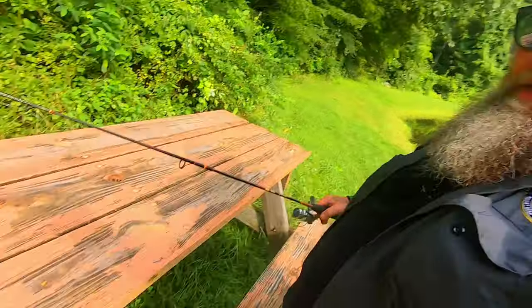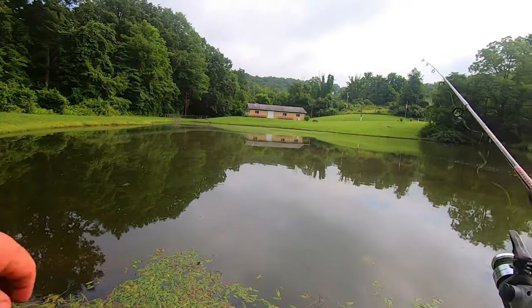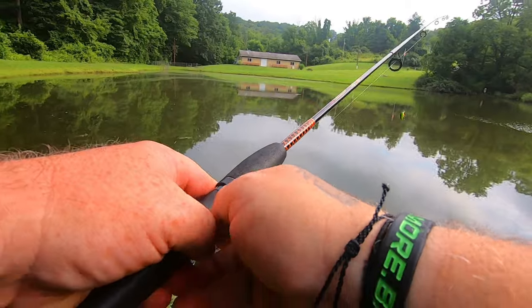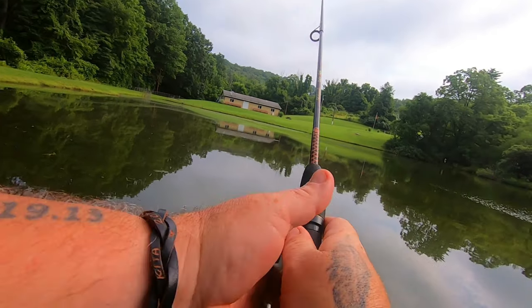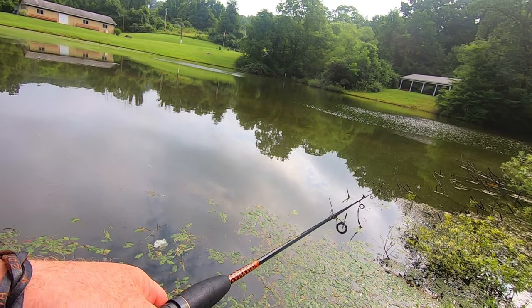They don't seem to be interested in the popper at all. Going to switch to that little micro square bill. It blows my mind they're not hitting this popper - I had two small blow-ups on it. You can see how small that thing is - that's my finger next to it, so something should have eaten it. Here's the little micro square bill - fire tiger color. I love the fire tiger colors. These things are so hard to cast accurately. Let's get it out here and start cranking and see if anything nails it.